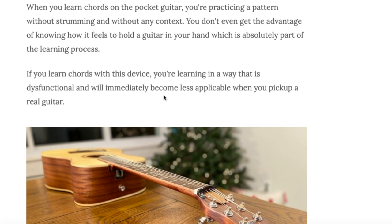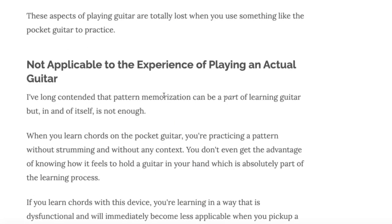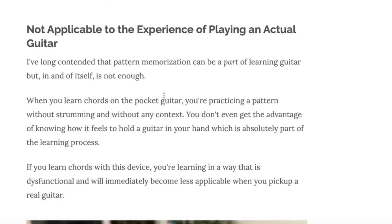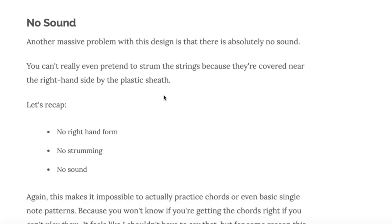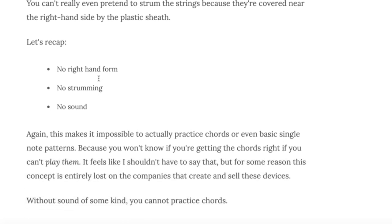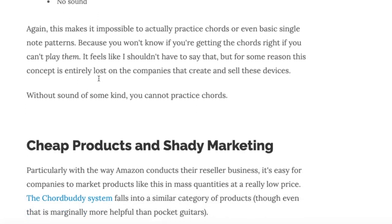It boils learning chords down to just pattern memorization, which in my opinion is a bad way to learn because it leaves out what your right hand needs to be doing. You can learn the structure of the chord and practice that, but it's not going to do you much good if it's not applicable to what it's actually like to play guitar. And of course there's no sound — you could maybe sort of pretend to strum, but they're covered with that plastic sheath so you can't really hear anything.